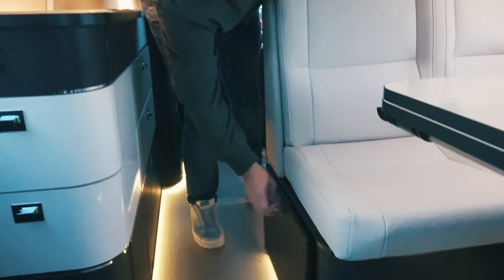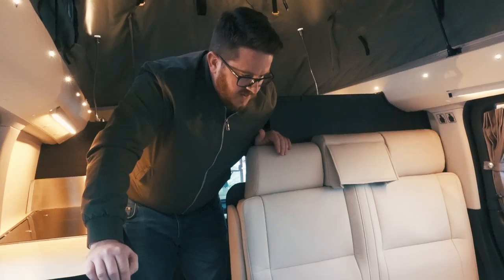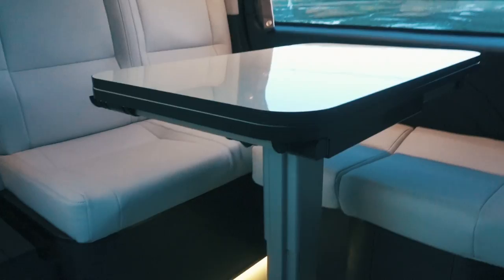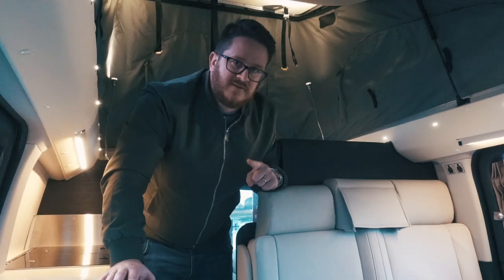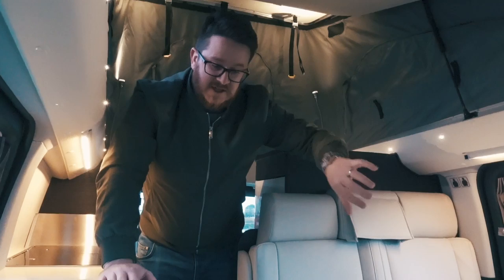There's cupboard space underneath here but it also serves as part of the extension of the bed when made up. What happens is the table folds down and pushes right down. I'm not going to build it all up — if you want to see how the bed looks, check out the Kepler one video in the description below. Basically this section comes out, the table folds down, you rearrange the cushions and it makes a bed. You also use the passenger seat which rotates round to form part of the foot of the bed.